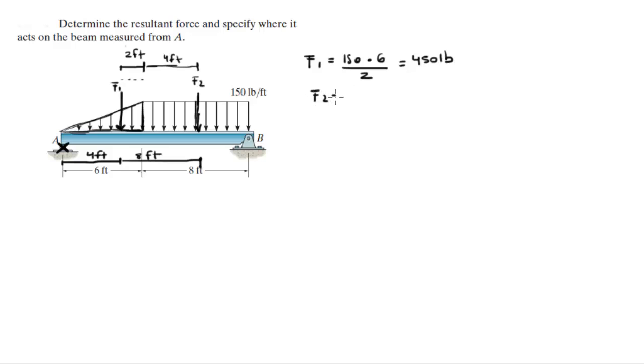F2 is the area of the rectangle, which is 150 times 8, which comes out to be 1,200 pounds. They're applied at the points I showed you. To find the resultant force, all you do is add the two forces. Let's say going down is positive since they're both going down, so F1 plus F2 is 1,650 pounds.